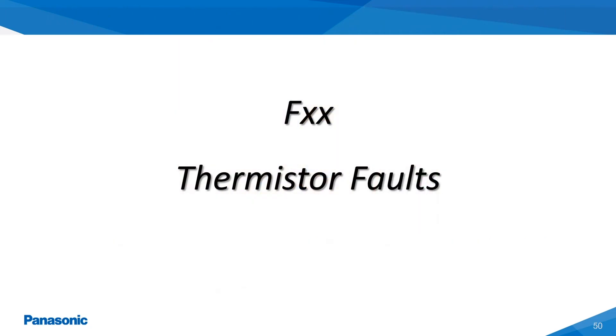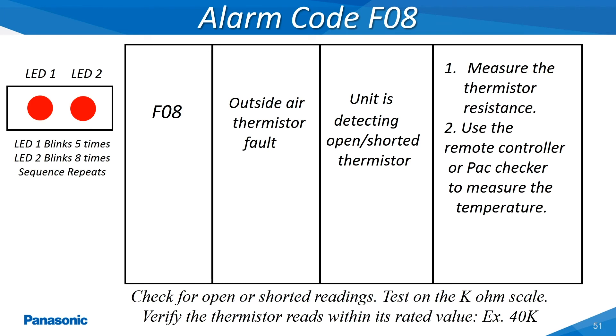The F-type alarms represent that an indoor or outdoor unit thermistor has become open, shorted, or is reading outside of its rated parameters. These thermistors will vary in wire length and also have different K-ohm values based on the varying degree of temperatures to be monitored within the different mounting locations on the refrigerant piping. The thermistors on both the indoor and outdoor units provide temperature related details back to both the indoor and outdoor unit's main printed circuit boards. Whenever these boards are unable to decipher the temperature of these thermistors, an alarm code for the associated thermistor will be activated.